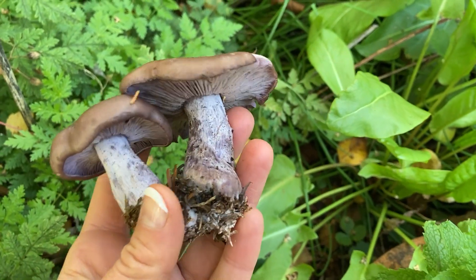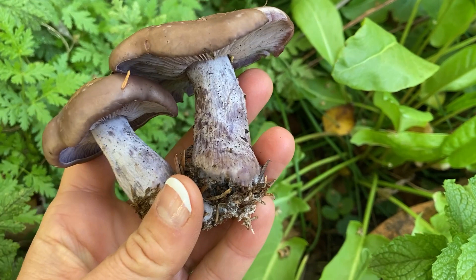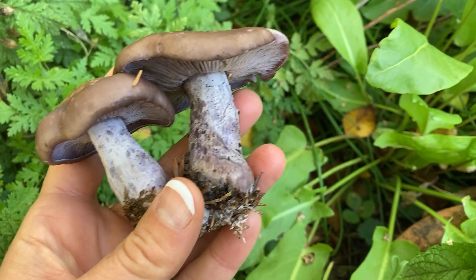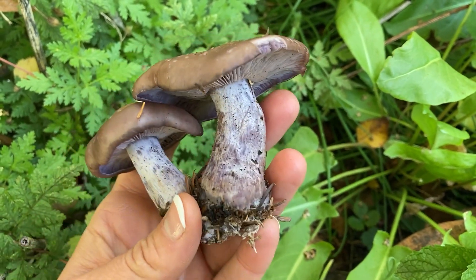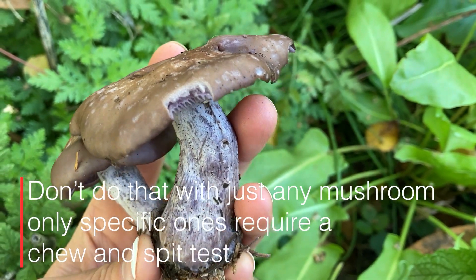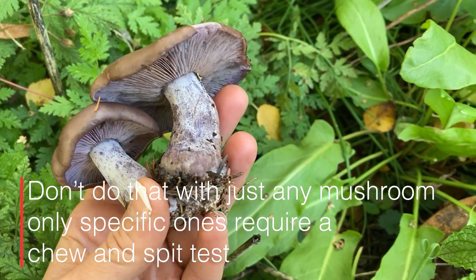You might also want to know what they smell like. They smell a bit like orange juice, sort of fruity and a bit floral — mild and mushroomy. You might also do a chew-and-spit test with them. You can see that little bit I took out of the cap — you chew that, spit it out, and you might get a slight peppery note, but mostly it's going to taste yummy and mushroomy.